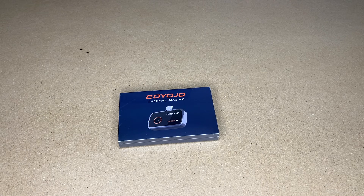Welcome. In this video I'm going to be taking a look at this Gyojo Thermal Imaging Camera for Android. This was provided to me by the distributor, but they're not compensating me for this video and they're not reviewing it before I post it. If you find this video helpful and you want to purchase one of these, I'll put a link in the description, and if you use that link it helps me out a little bit and doesn't cost anything extra.